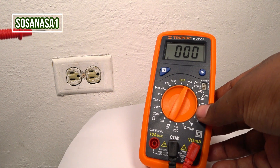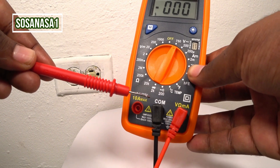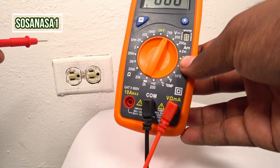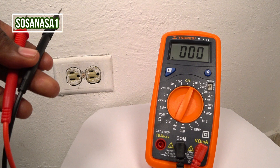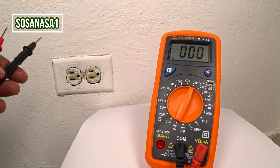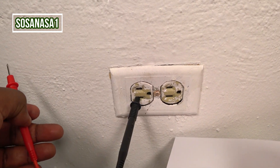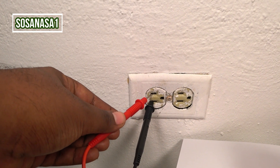Now our digital multimeter is ready. Watch here — negative on the COM port and positive here for volts, electric resistance and current. Now take these two tips and introduce them inside the power outlet in this way. Insert the black tip and the red tip here.